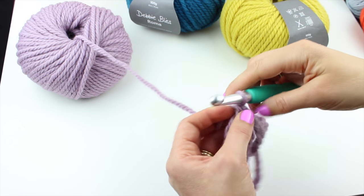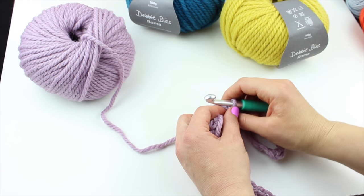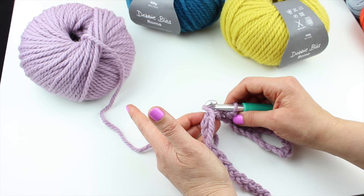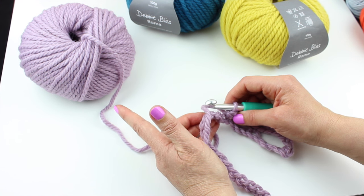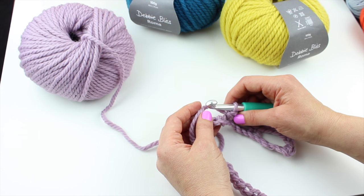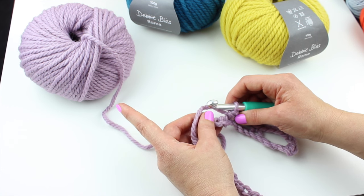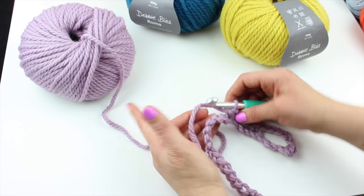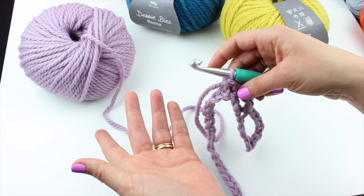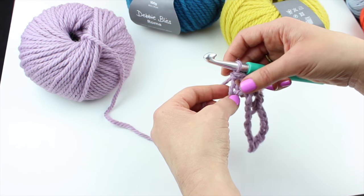That really cheeses me off — when you buy expensive yarn and find knots in it, I think it's disgusting. They've obviously got halfway through winding a ball and added another bit of yarn to make up a full ball, but I don't think that's acceptable. If you're going to do that, charge less for your wool. I've just had to start all over again and that piece of wool is now wasted because I don't want a knot in the middle of my work. Anyway, enough ranting.